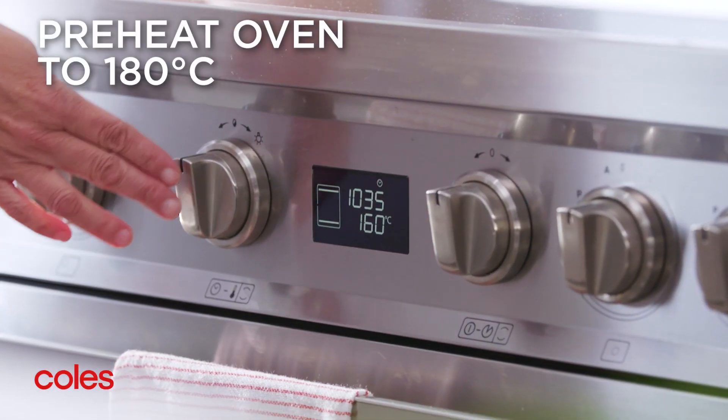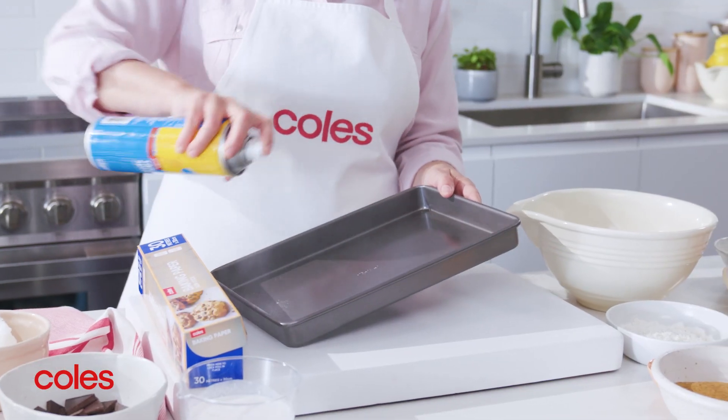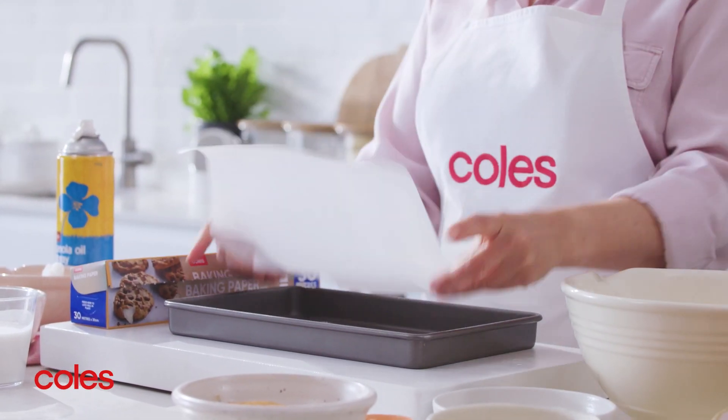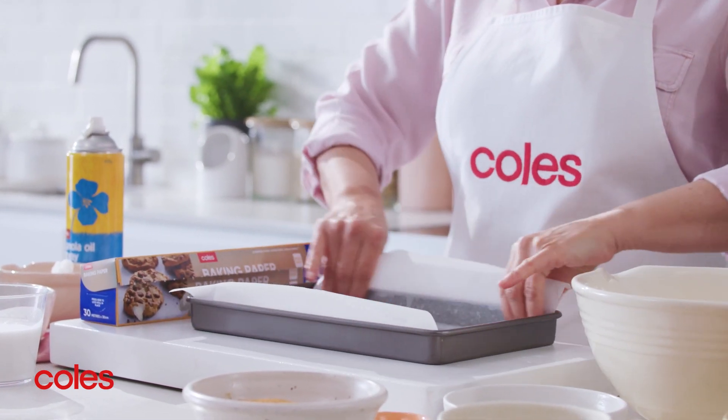To do it, start by preheating the oven to 180 degrees Celsius. Grease a lamington pan and line the base and sides with baking paper, allowing the sides to overhang. This makes it easier to remove the brownie later.